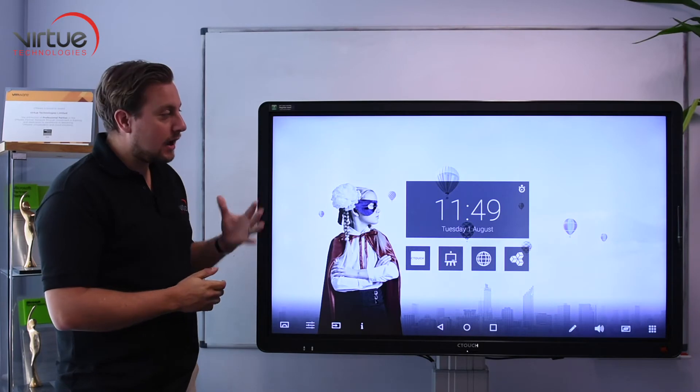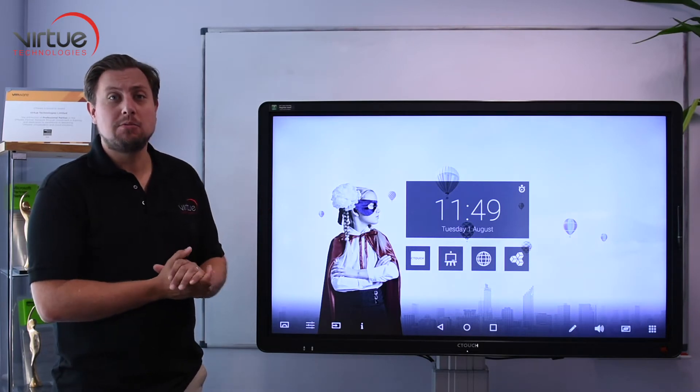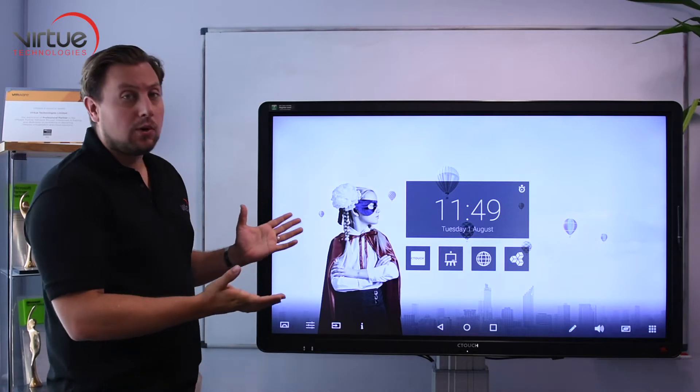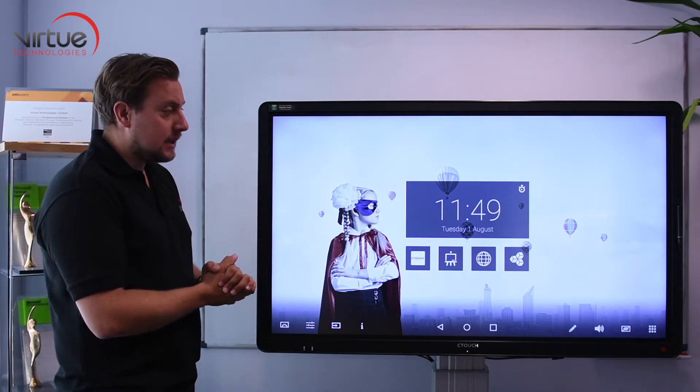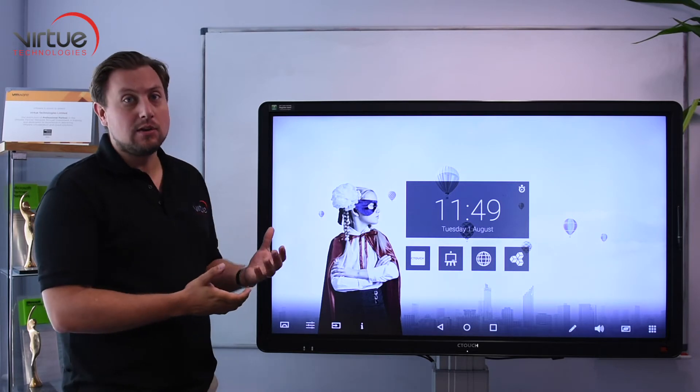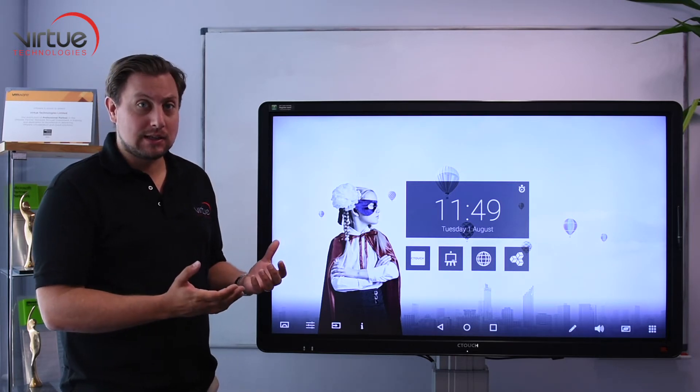Hello, I'm Rowan from Ctouch and I'm just going to talk through some of the Android capabilities within the Laser Air Plus range. Built into all our Laser Air Plus units is an Android 5.0 system which enables the screen to be used without the need for any PC connected to it at all.